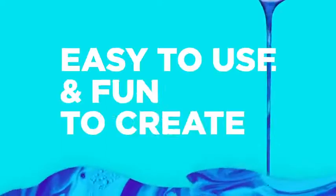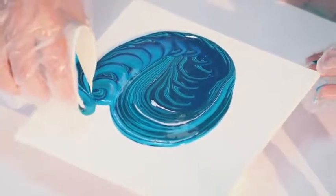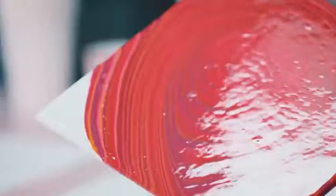We all have been curious about this new trend of pouring colours which is known as fluid art. Most of us are really unsure if we could do this art by our own selves or if we need to be artists, but let me tell you this is a really simple and fun technique by which you can really make some spectacular designs.